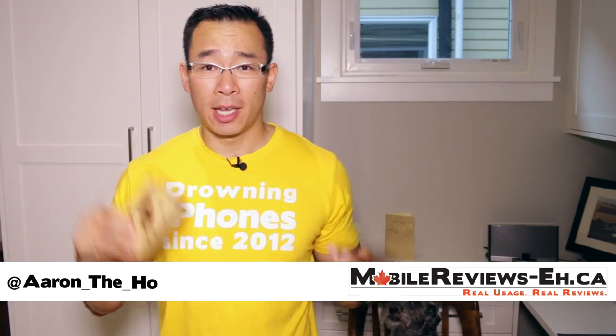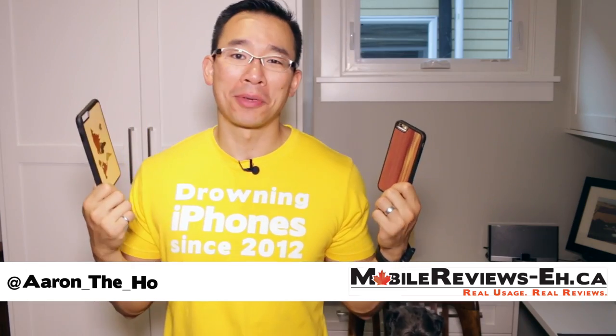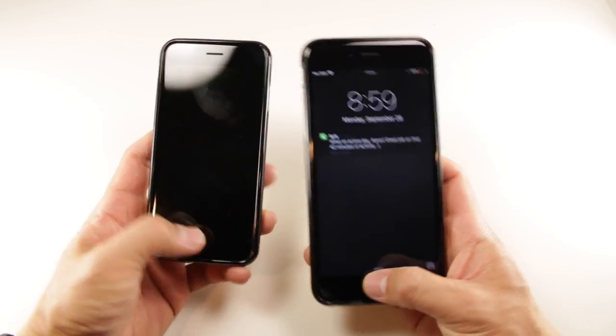Hey guys, it's Aaron the Hope from MobileReviews8.ca and I've got Traveler wood cases by Carve to review today. These are nice fitting cases that offer great access to your iPhone but don't offer much in terms of protection when compared to other slim cases that are a little bulkier.